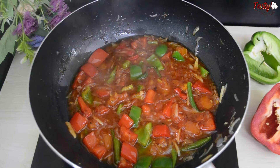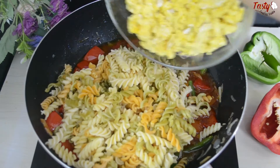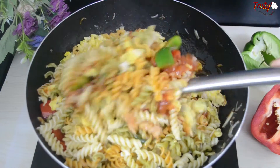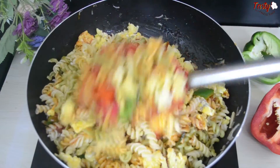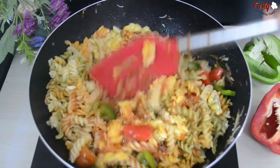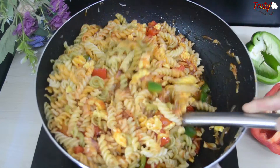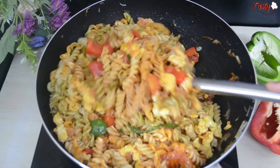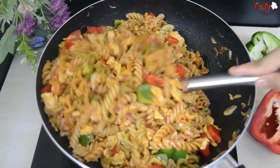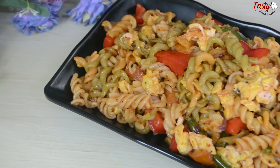Now add the pasta that was boiled and kept aside earlier. Along with the pasta, add the scrambled eggs we prepared. Mix everything together well in the pan. This is a simple homemade pasta recipe made with ingredients available at home.